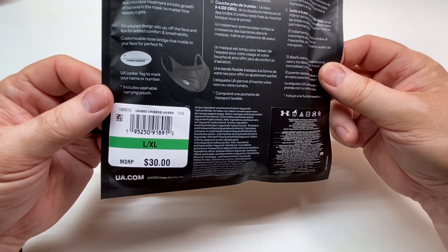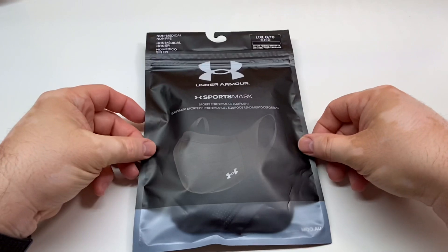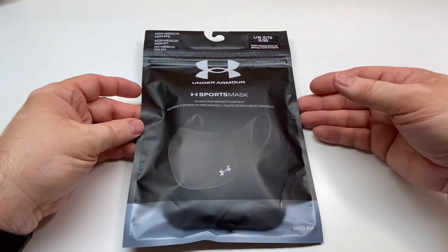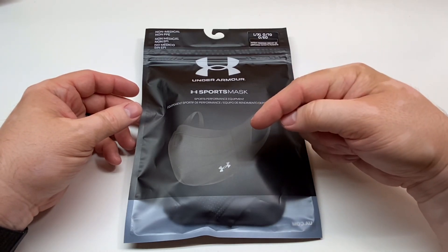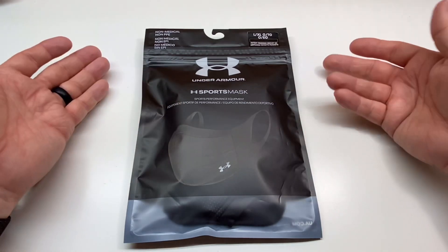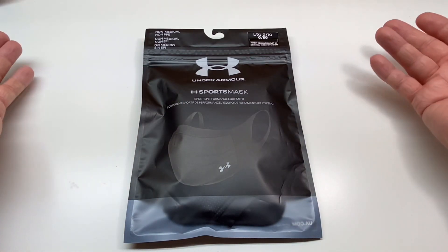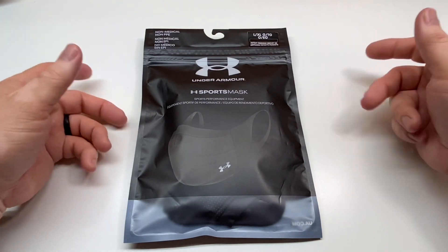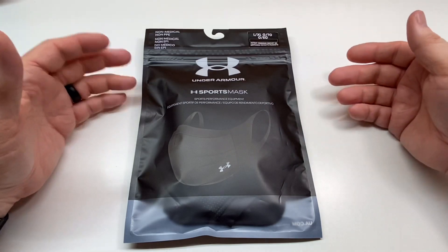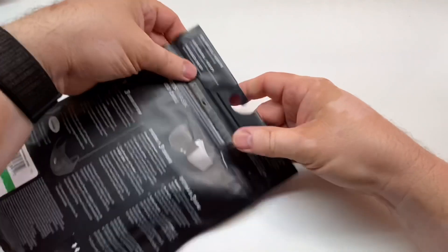She opted for the large extra-large size. On the sizing, both of us measured according to the Under Armour website, which has you measure from the bridge of your nose to the middle of your ear. You take that dimension and that's what you order your mask off of. These both fit us perfectly, actually. I was worried mine might be a little bit small or big because I had to get the double X — I'm a big guy.